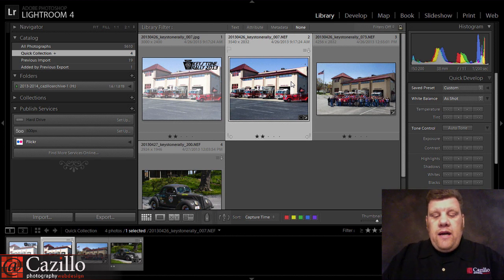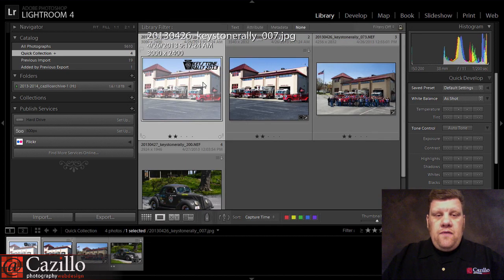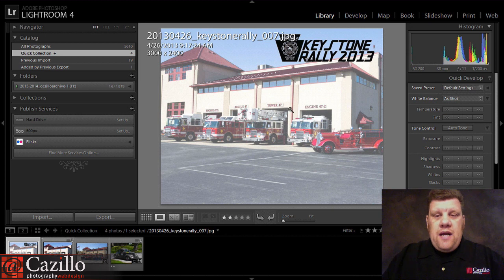These photos were from a rally that I photographed this past weekend, and this is the background image that I chose. As you can see, this photo right here — I desaturated the background in Photoshop and then added a logo.